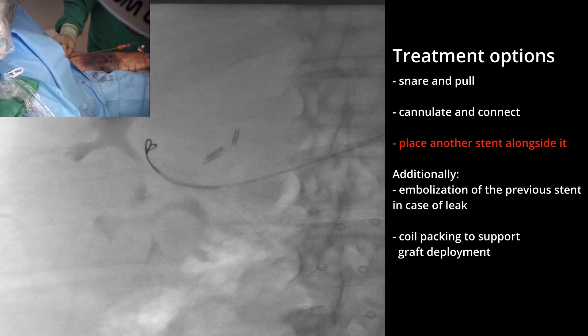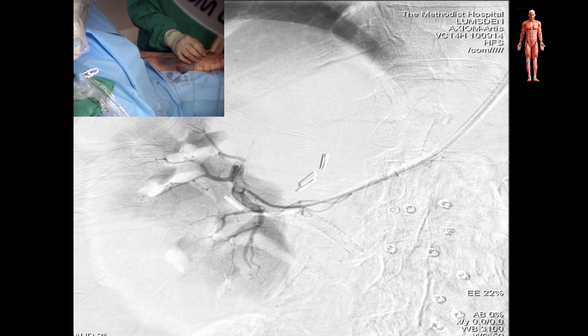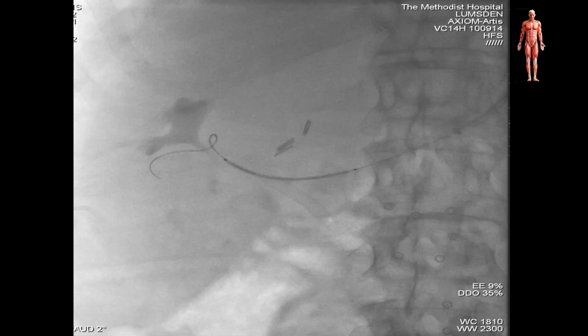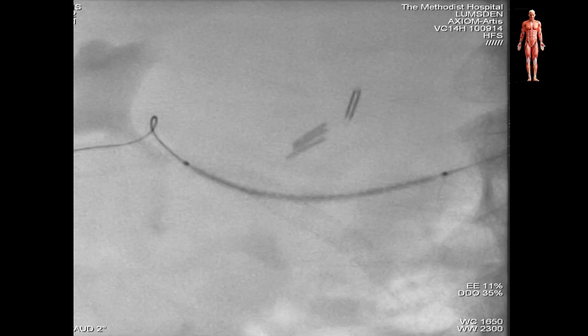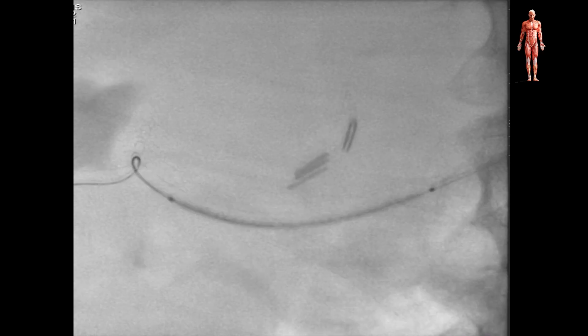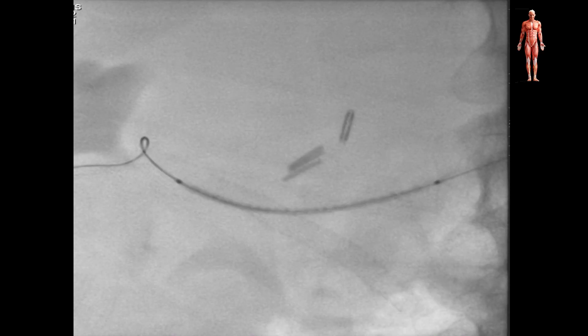We opted for the third option. A guide wire was passed alongside the previous stent and a 5 by 50 mm stent was introduced. As the stent was being opened, we encountered the same issue — the stent protruded into the large aneurysm, forming a V-shaped kink.